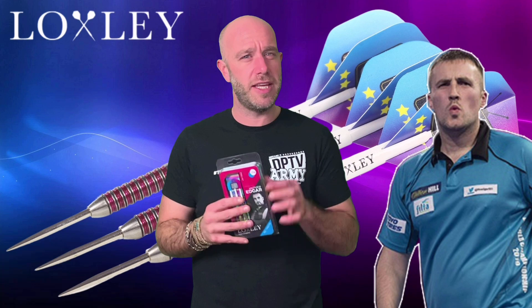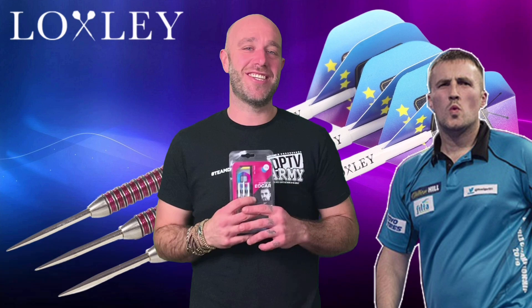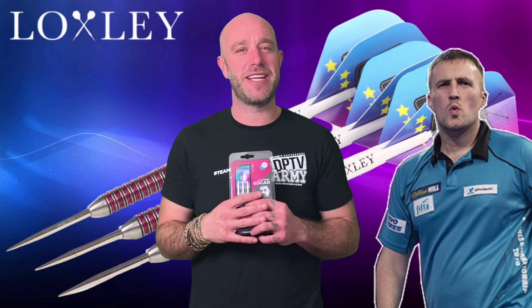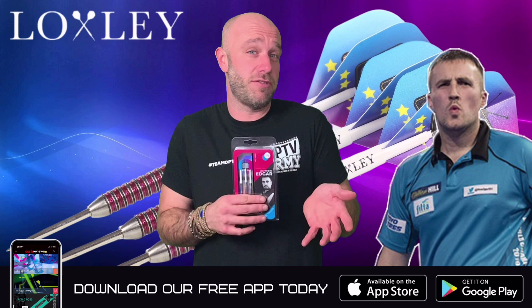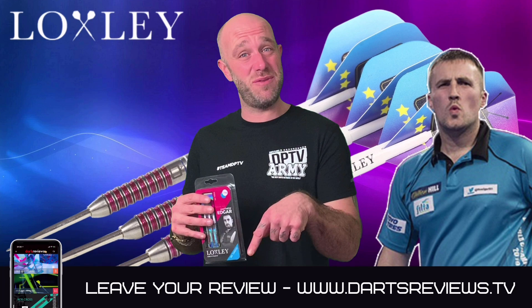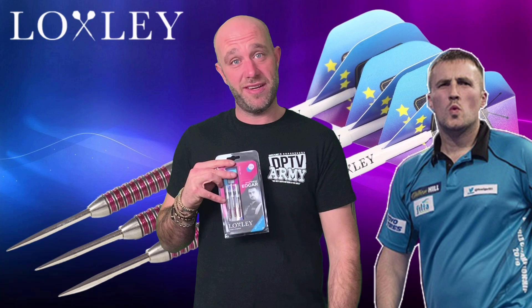Locksley Darts we've seen around the 40 quid mark, but these ones with all the Edgar branding are 49.95 — that's for the Edgar commission, I'd imagine. They are a nice dart, well made, and a lot of detail has gone into them, which explains why they're just that little bit more expensive. If you've already got a set, please leave your reviews on the Darts Reviews TV app, or go to www.dartsreviews.tv. Please turn your notifications on, subscribe to the channel, and hit the like button — cheers guys, see you soon!